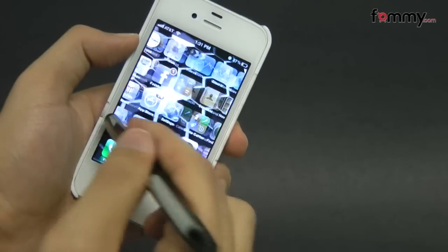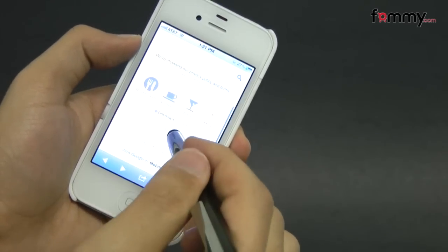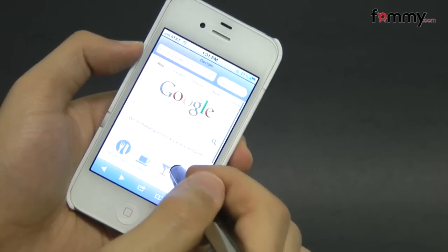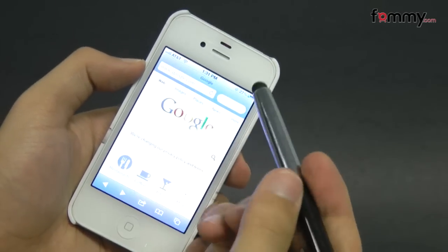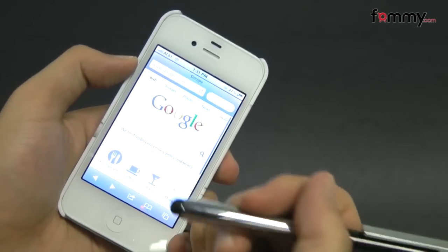Just tap your touchscreen and right now it's pretty responsive. You can use it to interact and scroll up and down. I've used the Samsung conductive stylus for a while and overall this makes out to be a really great stylus for your device.